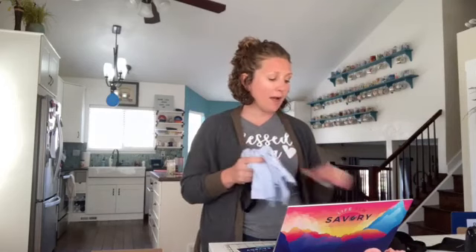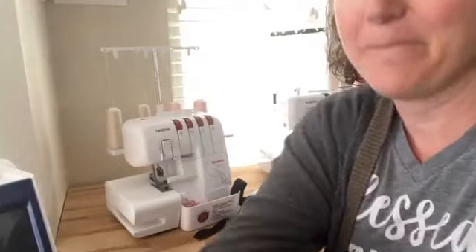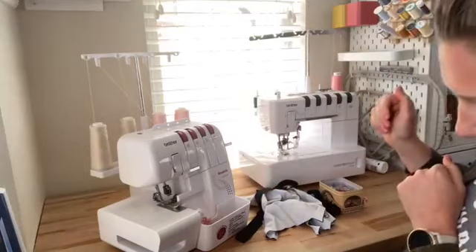Alright, so I've cut two lengths of elastic and my plan is to sew up one pair on the sewing machine to show you how easy it is, and one pair on the serger, just to show you that it can be done with either machine in case you don't have both. We're going to start with the serger pair because I love it and it's probably my favorite for sewing this project, but you can do it on the sewing machine which we will do next. Let's get started!